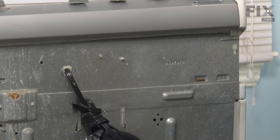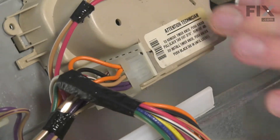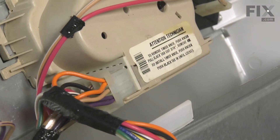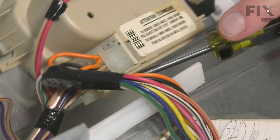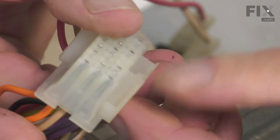We can now roll that console over and access the part. To remove that timer, our first step is going to be to remove that wire harness connector first. There's a locking tab we need to disengage — just fit a flat blade screwdriver in and lift up on that tab. Those connectors are on there quite tight, so we need to pry it off. This is the locking tab that we're talking about.